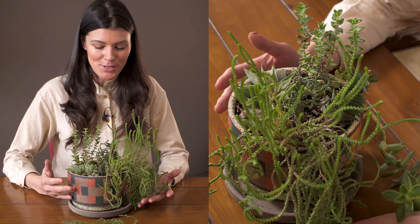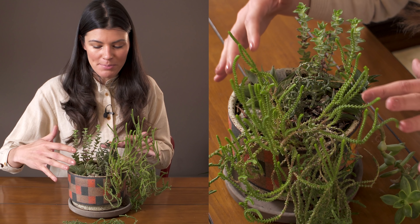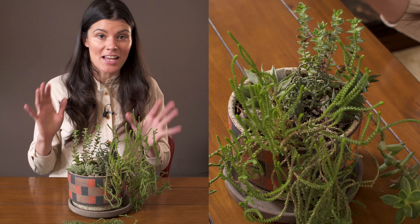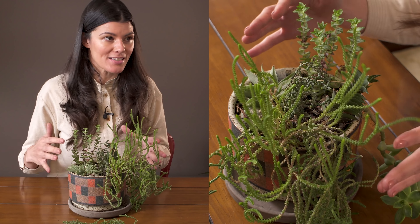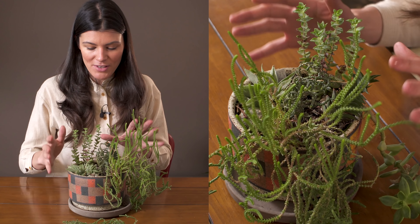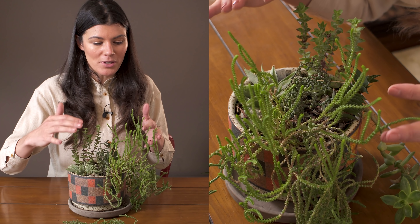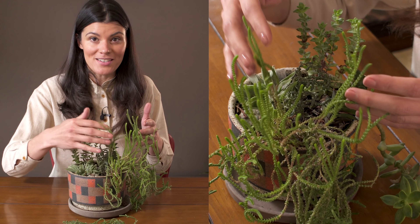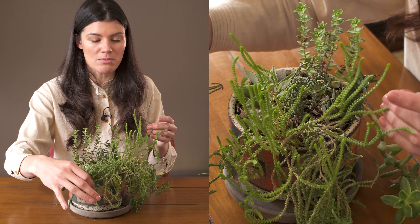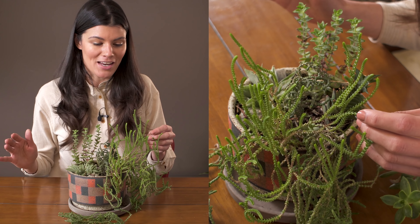I was debating whether to show you these plants because this is a planter I had planted up quite a while ago and some of these really outgrow themselves. I'm going to be doing an episode on replanting and reshaping some of these succulent containers. The only place I could show you this plant was in companion plantings — this is Crassula muscosa, which essentially means moss-like, and this plant has so many different common names.